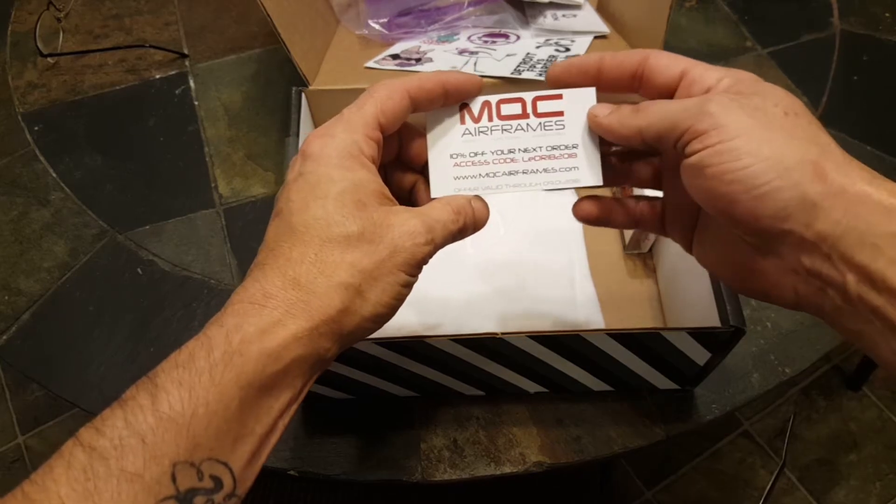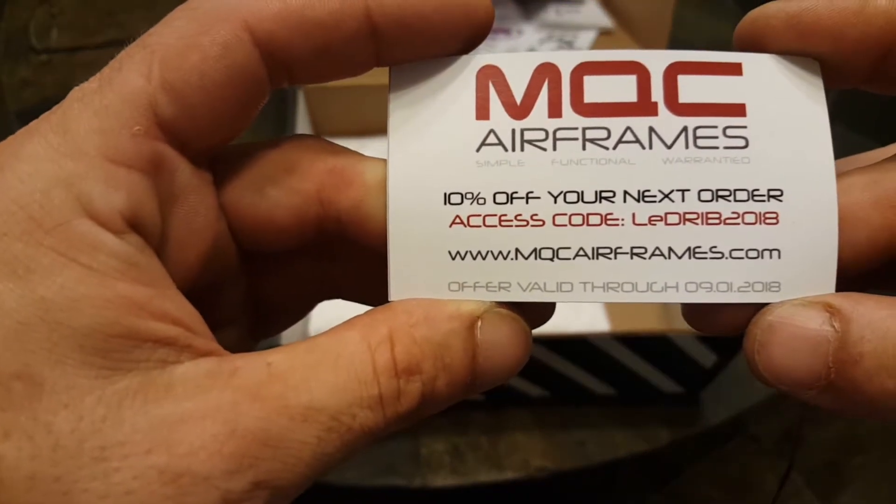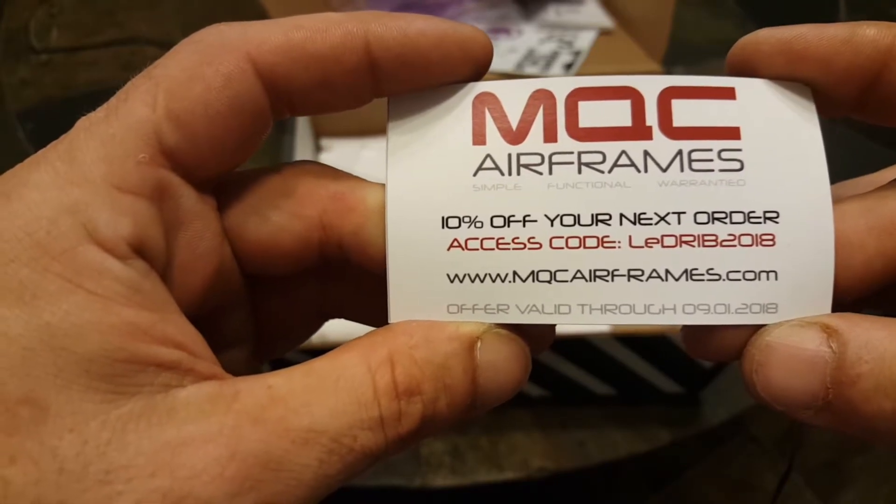Here is my access code for 10% off your next order.